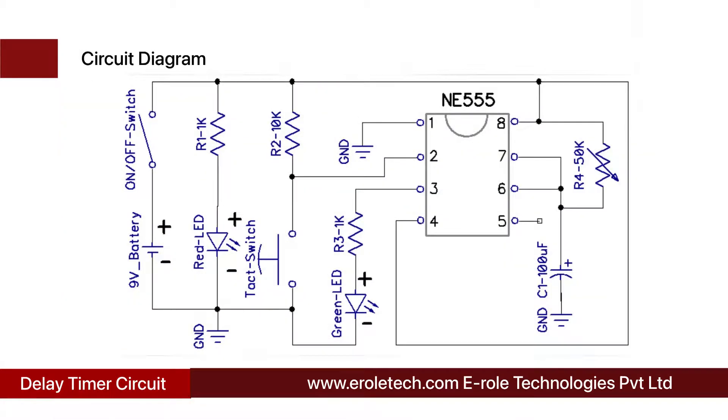Before making the project, we will understand its circuit diagram. This is a 9 volt battery to power up the circuit. This is an on-off switch, which is used to start or stop the project. This is a power supply indication LED, and this is a current limiting resistor to protect the LED from high current and voltage.